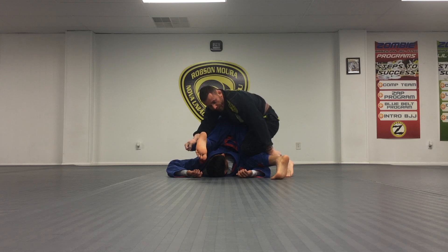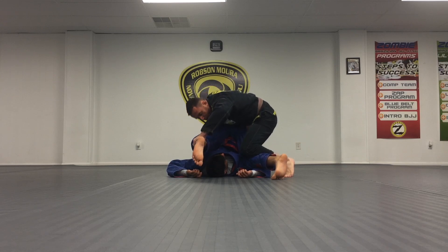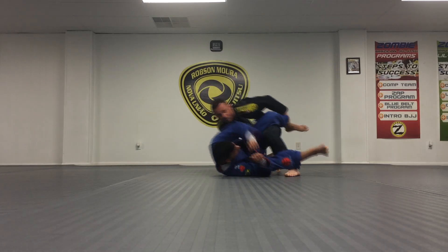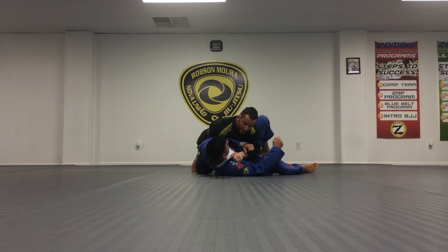Once we get here, we're going to do the leg drag. This hand switches to his ankle, and my right hand goes to his hip. Once I have that grip, I'll drop my right knee to the mat, drag his leg over, make my grip on his collar, and then pass.